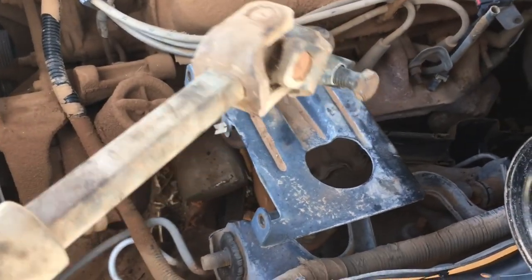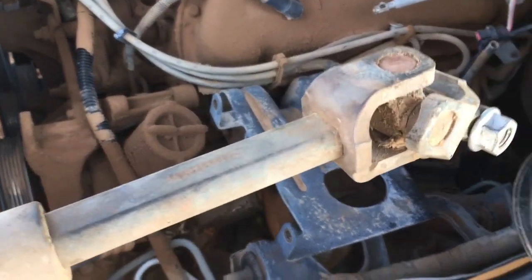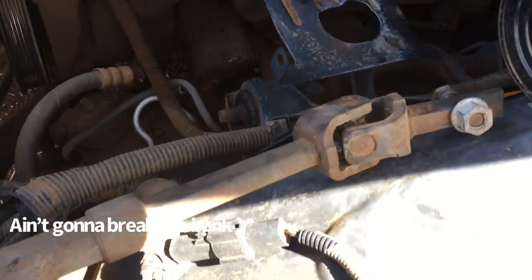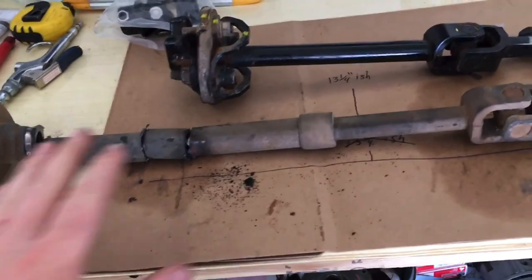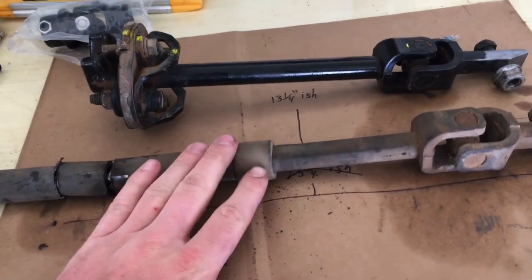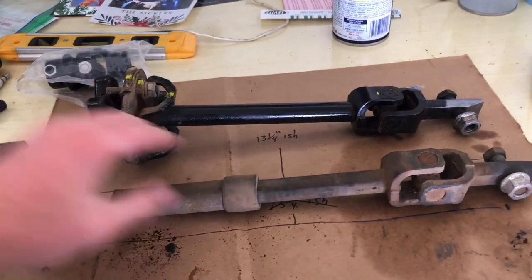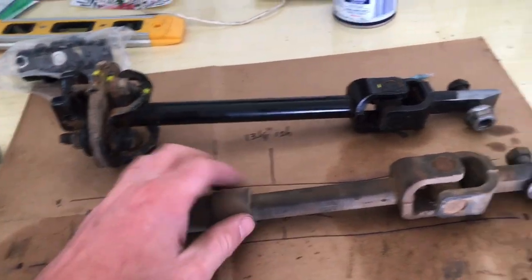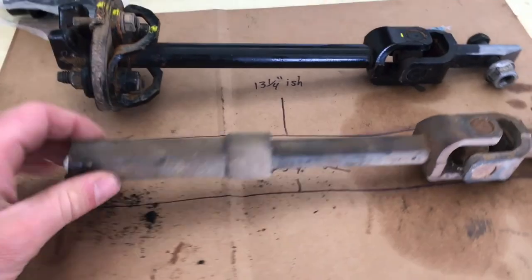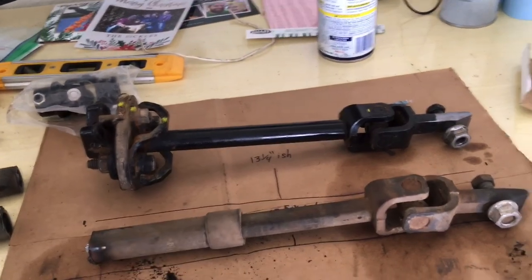We got another donor shaft from a Crown Victoria this time — this one's already the double-D style, so hopefully it'll work. So we've been getting lucky so far. I've been cutting the Crown Vic shaft — I was hoping there'd be a D shaft underneath, and it looks like there is and it goes in pretty far. I'm gonna put it in the vise and see if I can knock this sheath off and see how it goes.